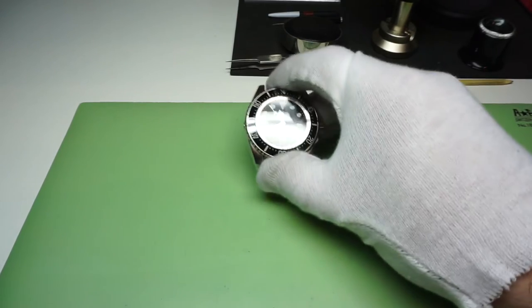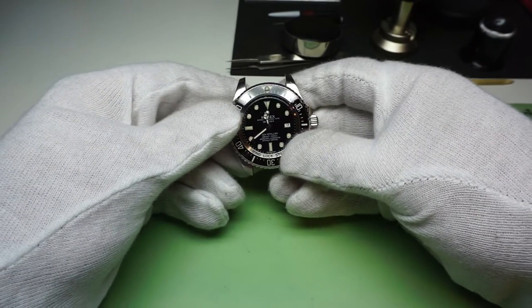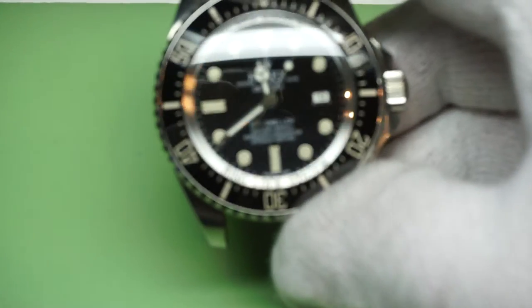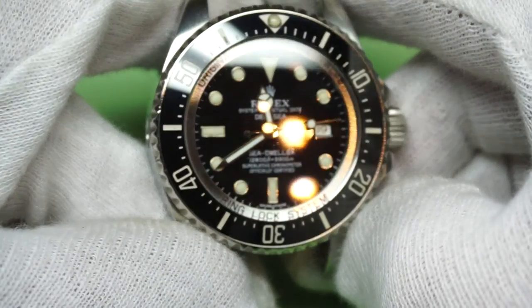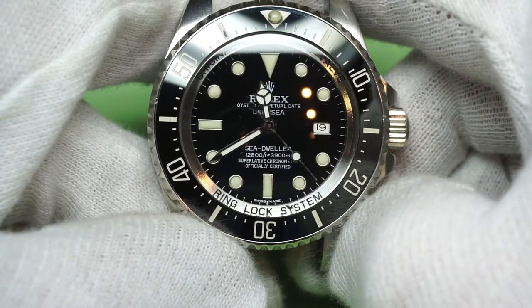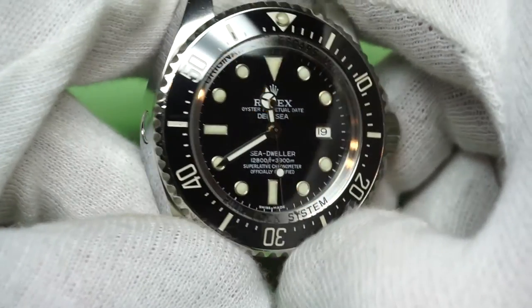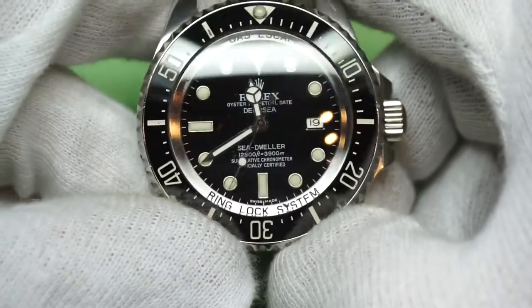I've managed to redo all the case seals and gaskets and give the case back a bit of a clean up — we'll get to that in a second. I've checked the movement on the timegrapher and I see absolutely no reason to service it at this time. The timekeeping is really good, it's got good amplitude, practically no beta error, and it's running within literally a couple of seconds a day according to the machine, so no need to strip the movement out and give it a clean — it wouldn't really benefit at all from having that done.